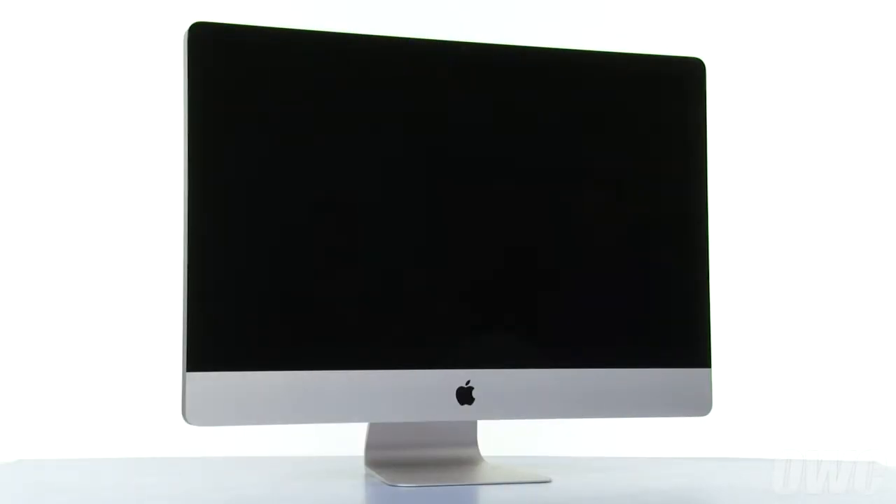Hello and welcome to the OWC instructional series of videos. In this installment, we're going to show you how to add an OWC Solid State Drive to your 2011 iMac using our DIY Upgrade Kit. This is an advanced process and we recommend watching the video in its entirety before attempting the upgrade.